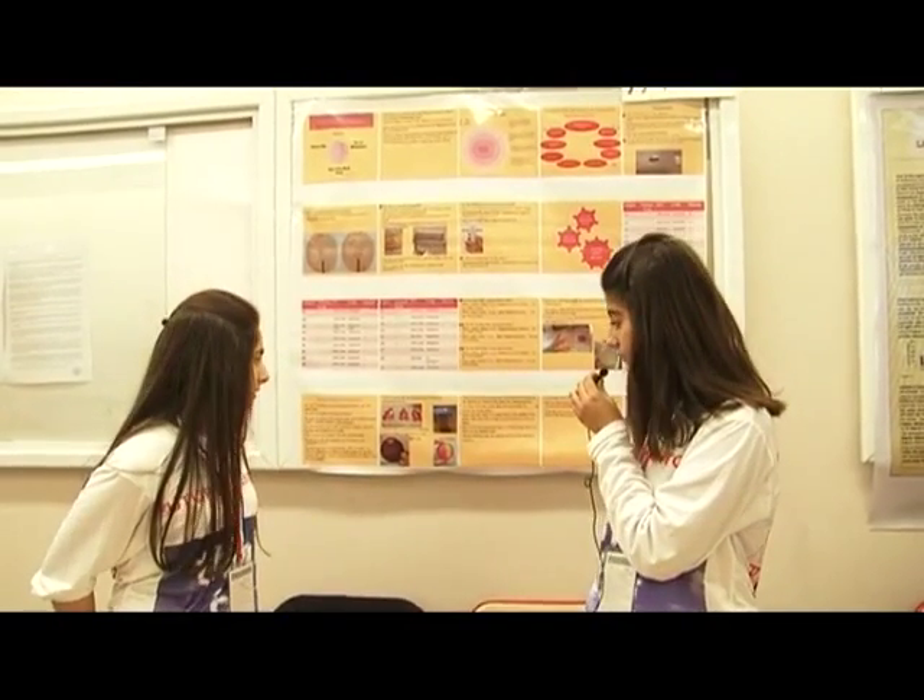We prepared two kinds of plates: MSA and EMB. MSA stands for Mannitol Salt Agar, and EMB stands for Methylene Blue. In MSA we should find Staphylococcus kinds, and in EMB we should find E. coli. For E. coli, only one result was positive.